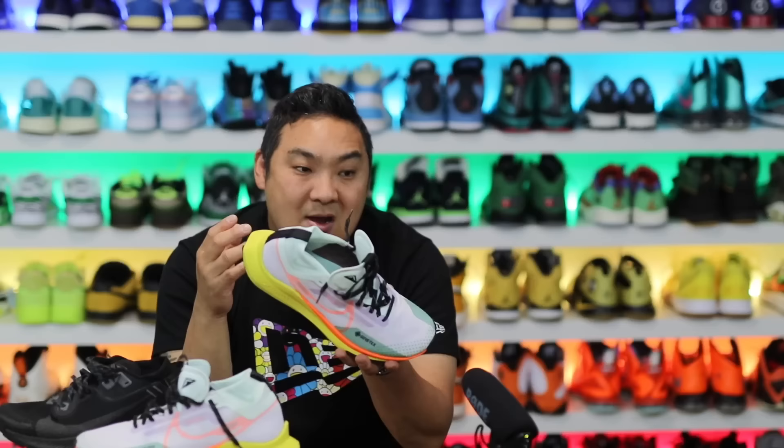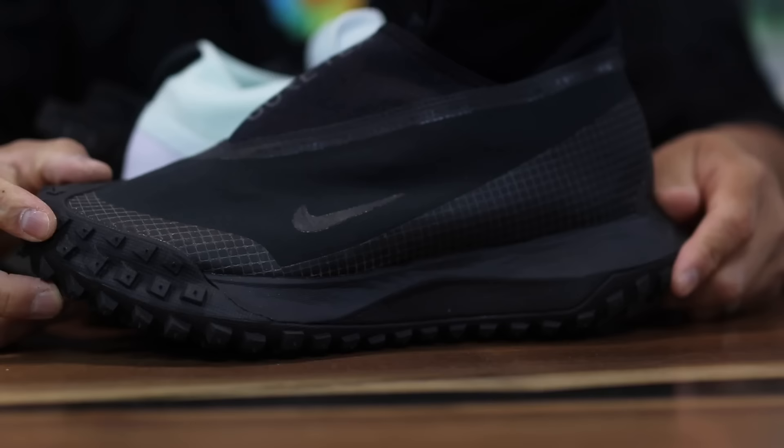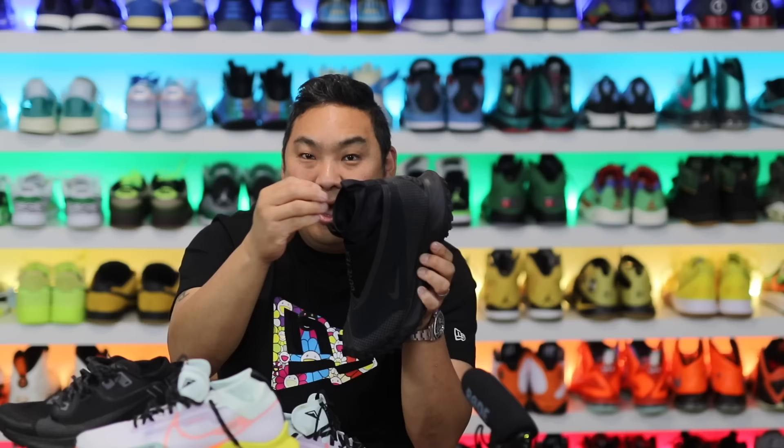If that tongue issue wasn't a problem for me, these shoes are pretty extraordinary — a well-built pair of Gore-Tex sneaker boots you could be happy with. If you want to go more extreme from Nike, you can always go with the Mountain Fly. That's actually a pretty decent shoe as well, though there are some things I love and don't like about it too.